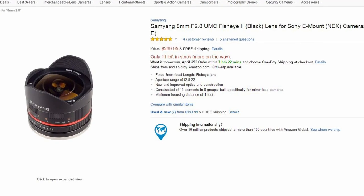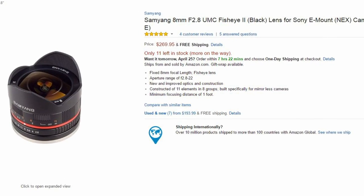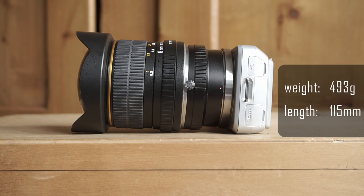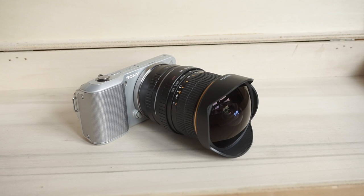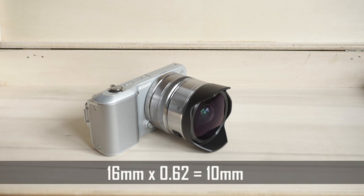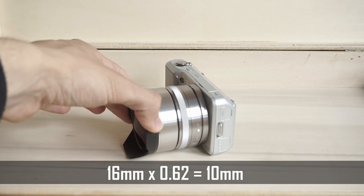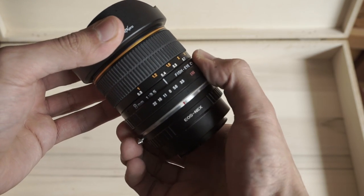There's a good reason why Samyang also offers a smaller 8mm f2.8 for mirrorless cameras — this 8mm f3.5 DSLR lens is huge and heavy compared to the fisheye converter. The lens hood isn't detachable, though a newer version includes that feature. Sony's converter also has a fixed lens hood, so on that point there's no difference. The Sony converter has a reduction factor of 0.62, giving a field of view of 10mm on an APS-C camera. Like most Samyang lenses, this one is manual with a clicking aperture.